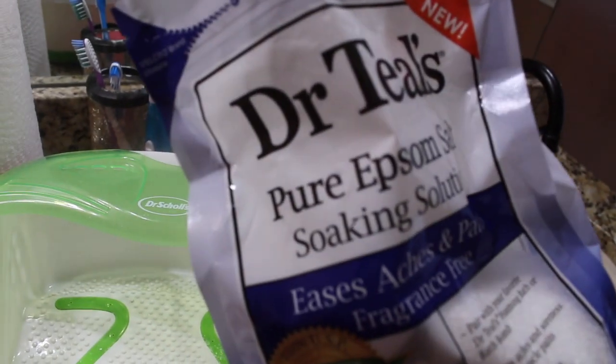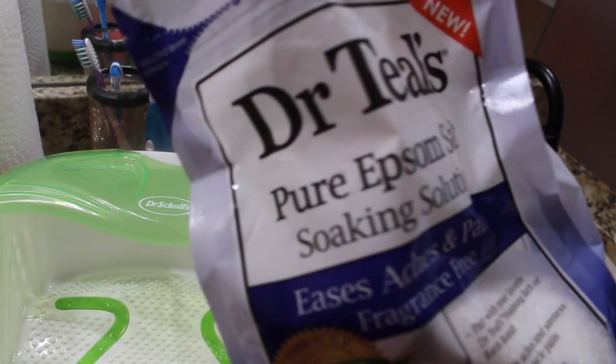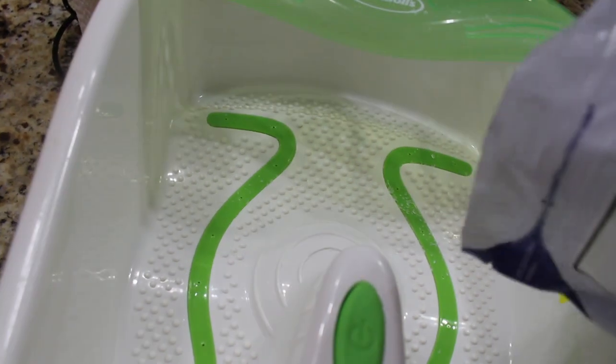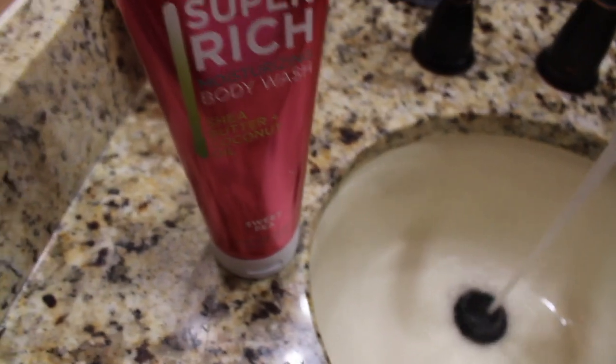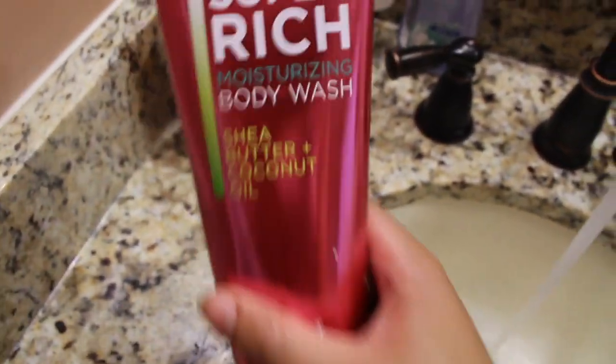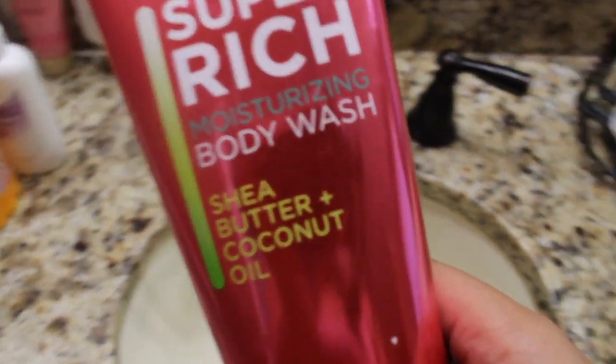I start by using Dr. Teal's Pure Epsom Salt. They do have different fragrances you can get, like lavender or tea tree, but I just got the regular one. I added a little bit too much here — it really just depends on what you want or what's instructed on the packaging. Next I'm adding a couple of drops of this super rich body wash that has shea butter and coconut oil. It's one of my favorites, so I was like why not just add it to this concoction and see if it makes my feet softer.